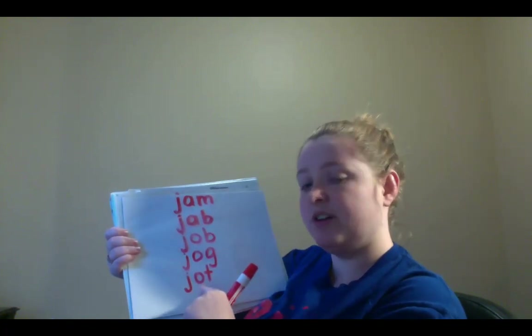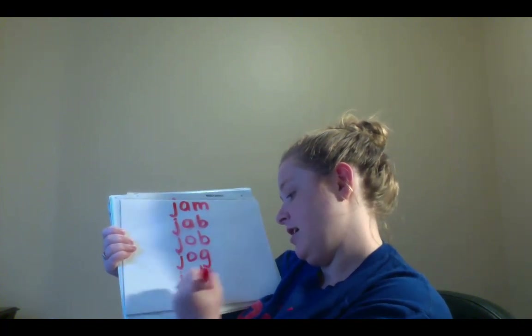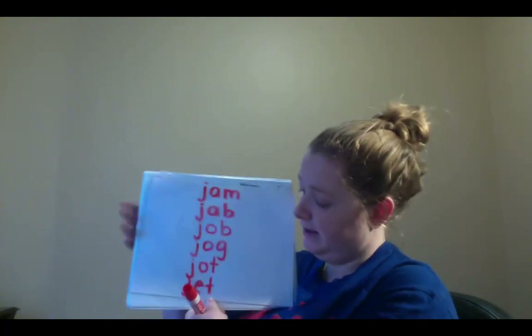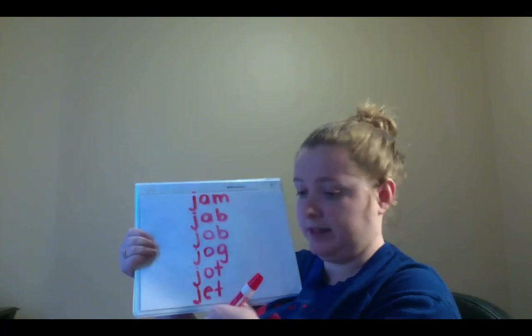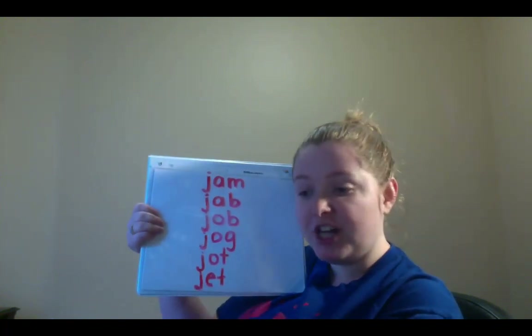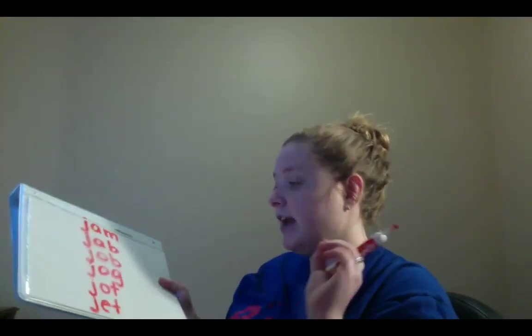Next word. We're going to change the O to an E. So the new word is J-E-T. J-E-T. You should spell J-E-T. Now I want you to try to sound it out by yourself. J-E-T. Jet. Now remember, a jet is a very quick airplane. Awesome job with your writing and I sure hope you were sounding them out before I sounded them out for you.